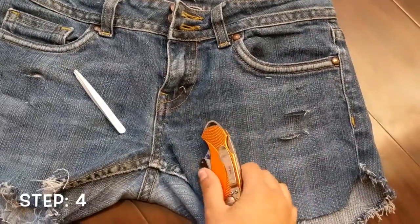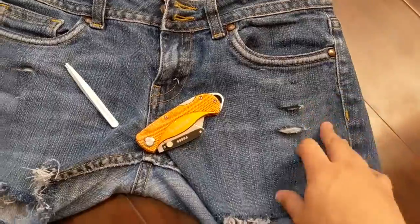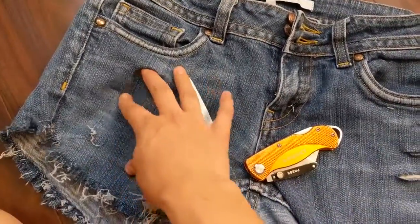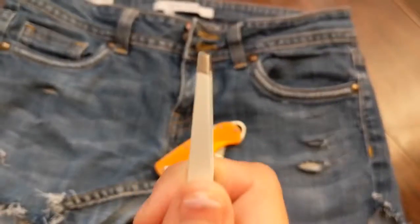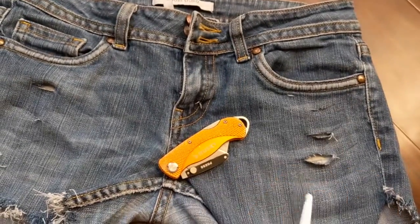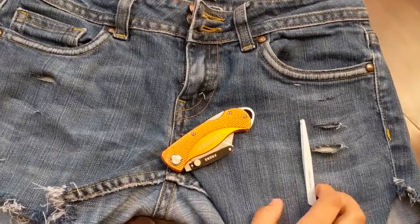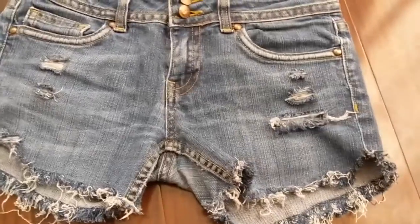Okay, so what I decided to do is cut little slits where I want there to be distress on both sides. I just did two here and then three here. Then I'm going to do the same thing with my tweezers for 20,000 hours to make it cute. I'm pretty proud of myself. Way to go.